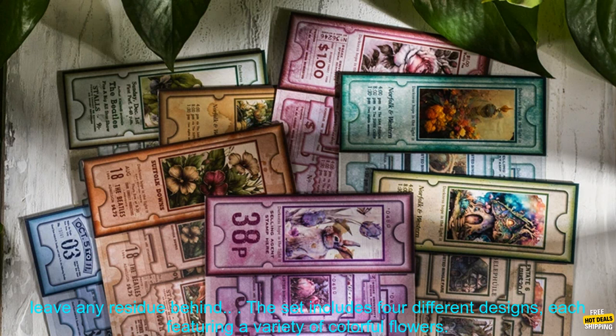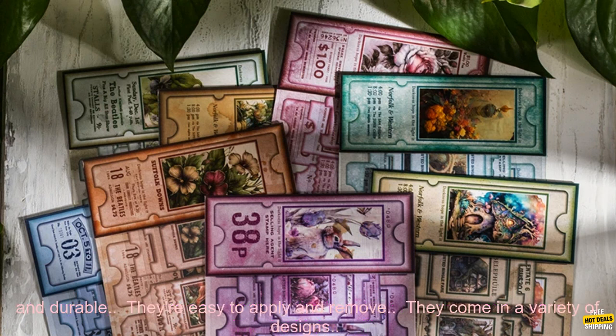The stickers are made of high quality vinyl and are waterproof and durable. They're easy to apply and remove, and they won't leave any residue behind. The set includes 4 different designs, each featuring a variety of colorful flowers. The stickers are all about 2 inches in diameter, and they're perfect for adding a pop of color to any project.